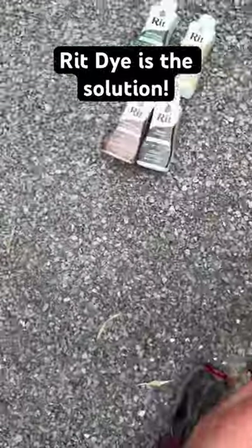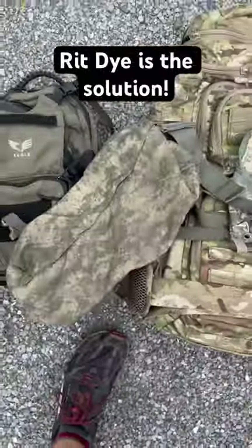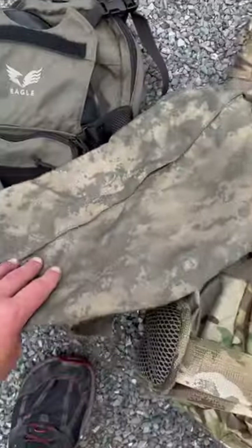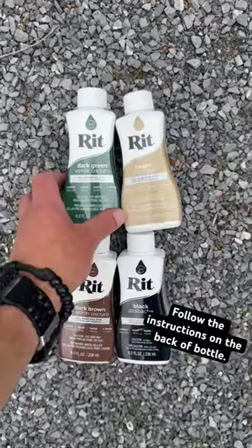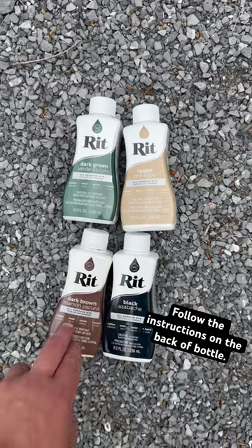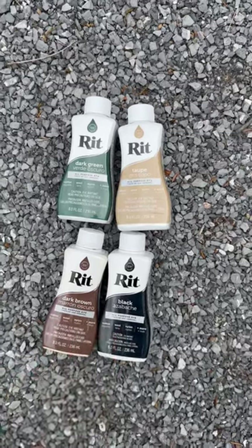What I've been doing is taking all of my ACU gear and dyeing it with a RIT dye to get it closer to a Ranger Green color. These are the types of RIT dye that you will need to use. Start with dark green and taupe, and then do a second dyeing with dark brown and black.